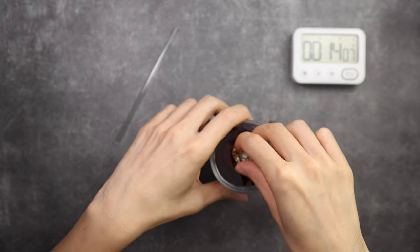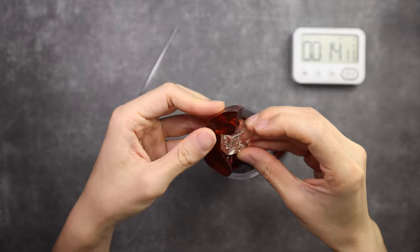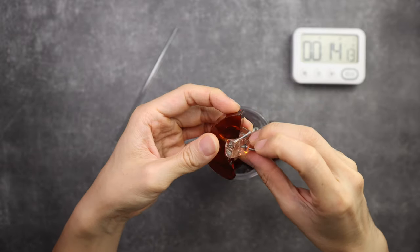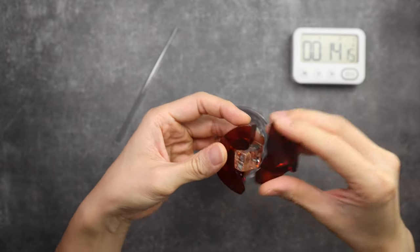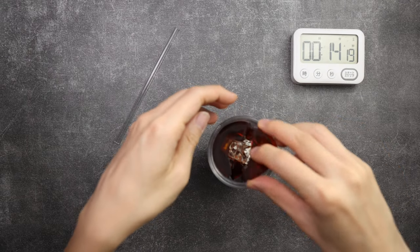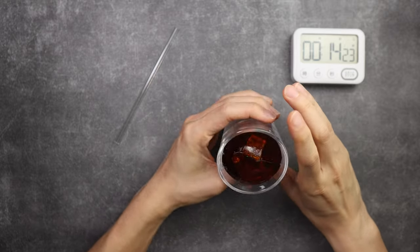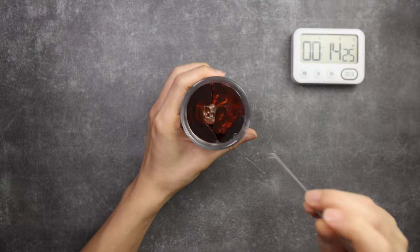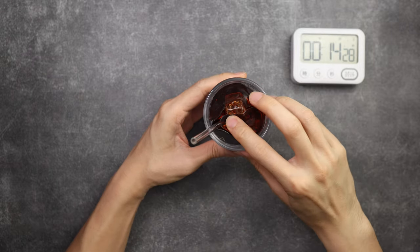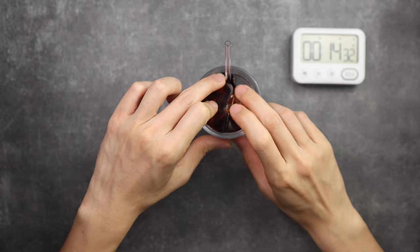I've changed all the orientations of the ice cubes, and this is the last one. I figured out that the last ice cube should be bottom-up, and I place it in here — yes, I think I've solved it. The straw — can I put this in? Yes. Should be all done. It's all flat.